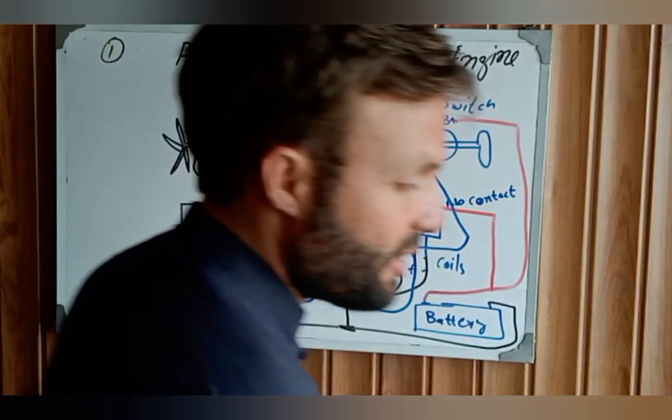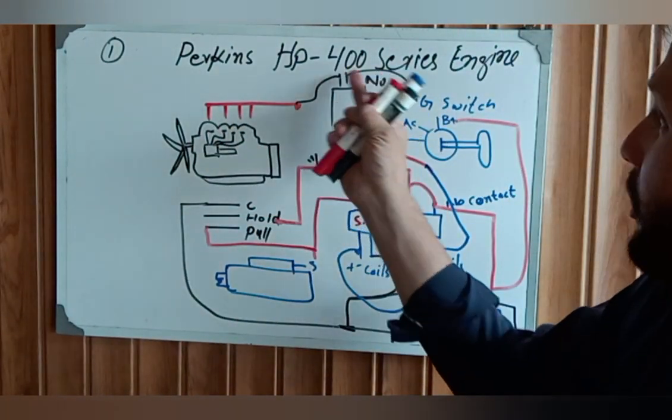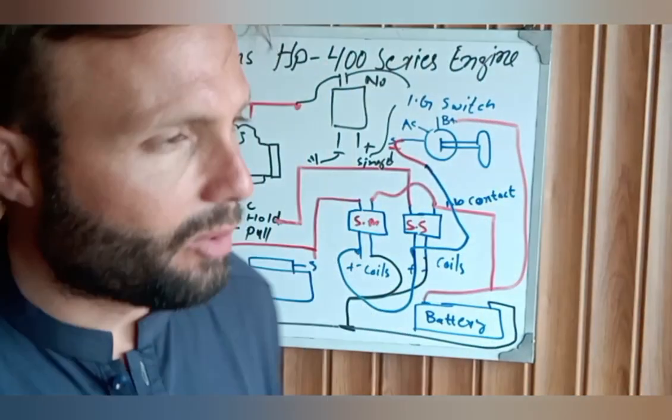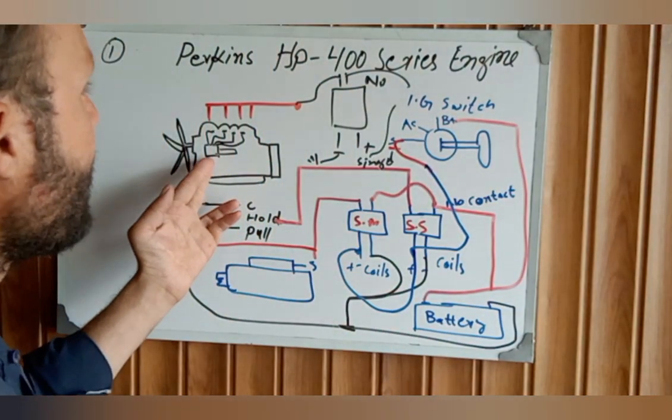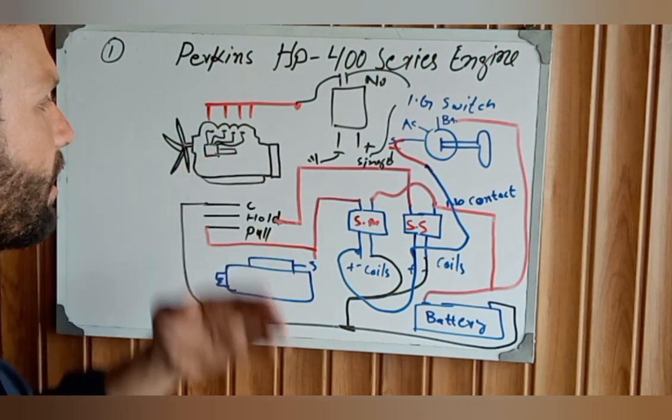This is the complete system of the Perkins HP 400 series. This type of solenoid wiring is also used with different engines — including Mitsubishi, Yanmar, and others.